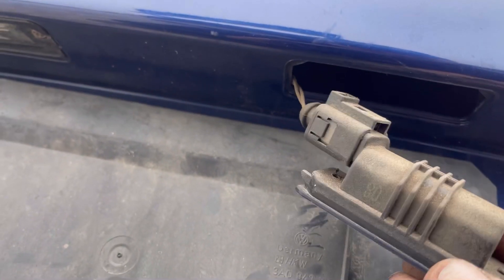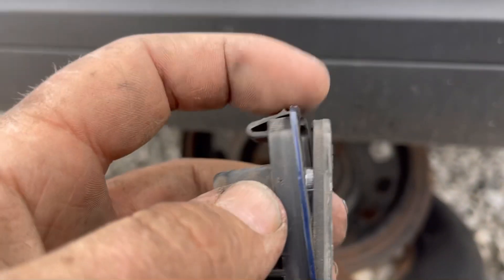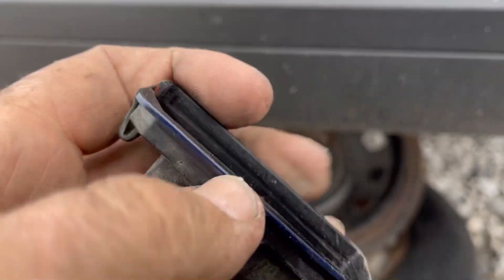All you have to do is very carefully push this spring tab in and drop it out. Now we can change the bulb. You're going to get your pick in there sideways, pop this cap out, and then you can replace the bulb.